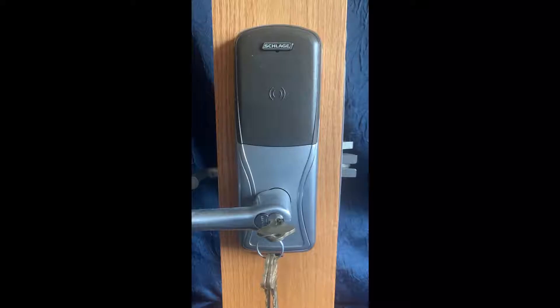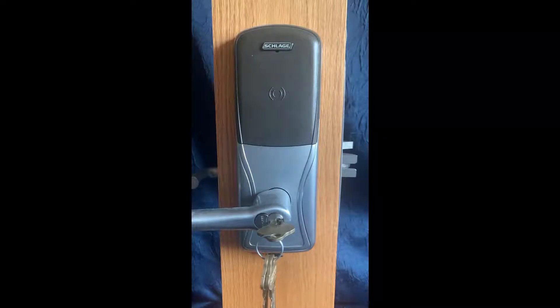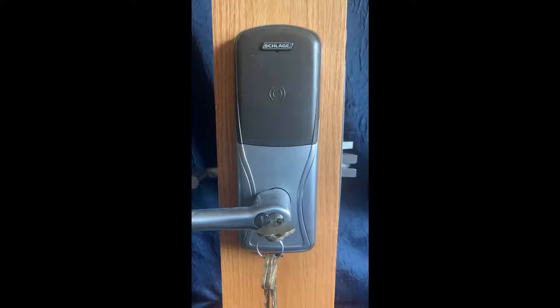Hello and welcome. Today I'm going to show you how to do a level 1 factory default reset on an AD series lock. These steps are the same for the Schlage AD200, AD300, and AD400 electronic locks.